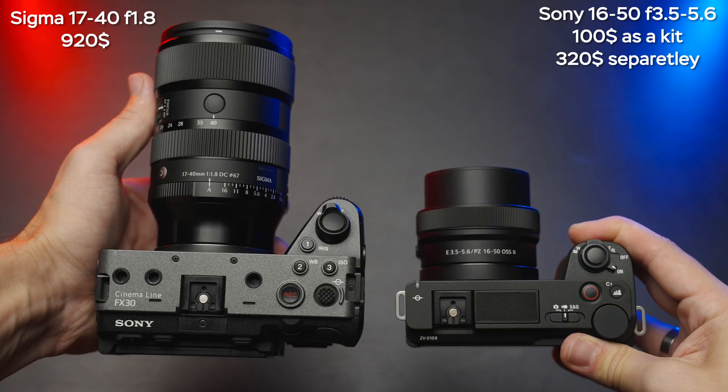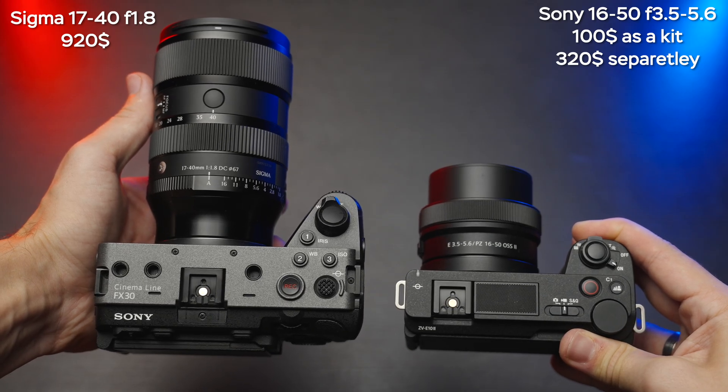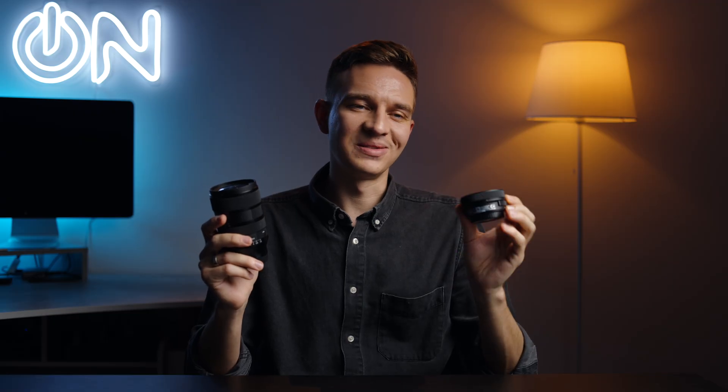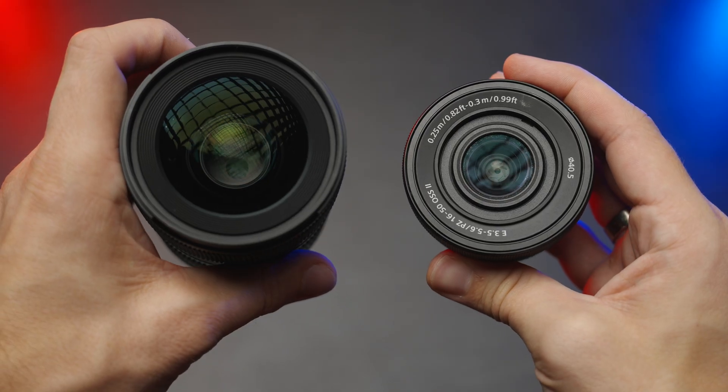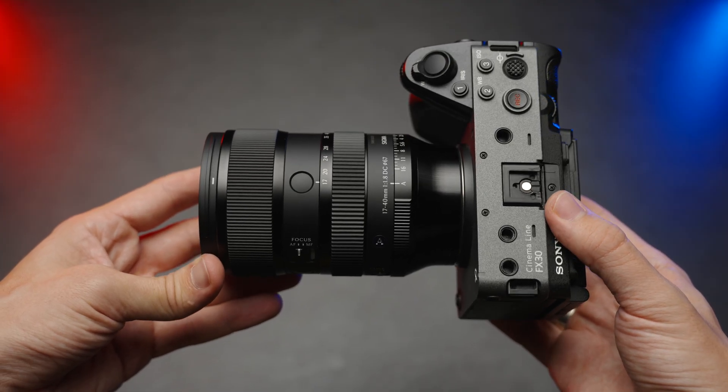Finally, about pricing: the kit lens is $100 when purchased with your camera, but $320 separately — which I don't recommend. The Sigma is $920, not cheap by any means, but definitely worth every penny in my opinion. I hope you enjoyed this video and now understand why you'd want to upgrade from your kit lens to something bigger and better.